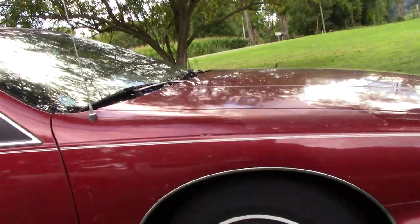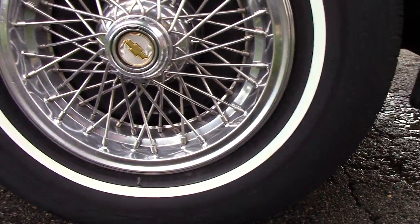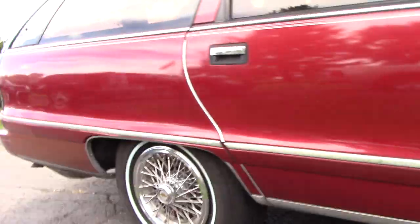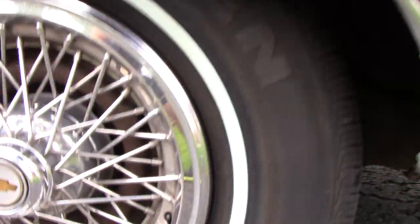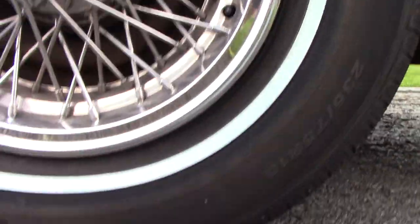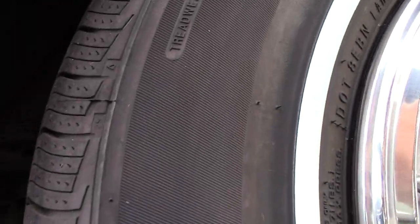I went over this tire a second time with full strength. As you can see, the browning is now gone off the tread. It looks really good. Let me show you what it looked like basically before — look at this one right here, all the browning. They all looked about exactly the same before, so it did an extremely good job.